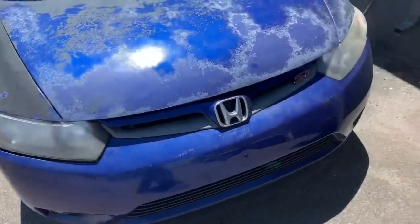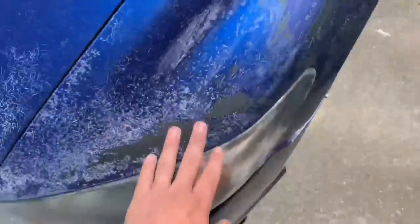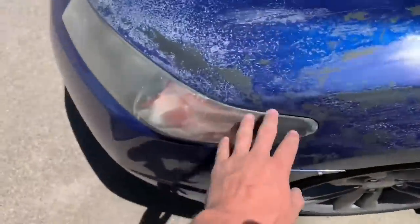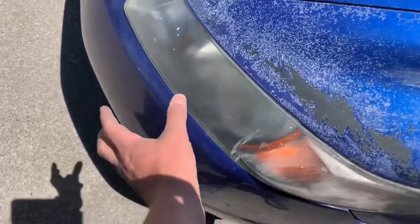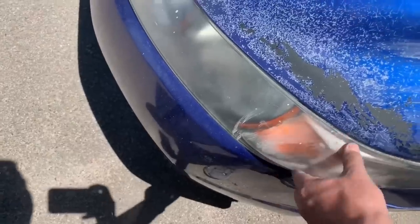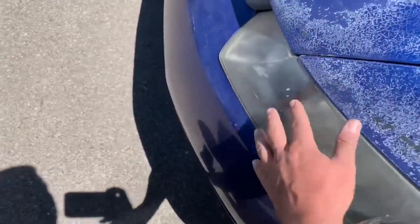So this is my 2006 Honda turd bucket. It has been previously Plasti-Dipped, so I don't care about getting overspray on any of this. The headlights are shot, so this is a good test dummy. I'm going to spray it on here and see how it does, how it peels later, how it lays — all that jazz — to let you guys know if it's worth buying or not.